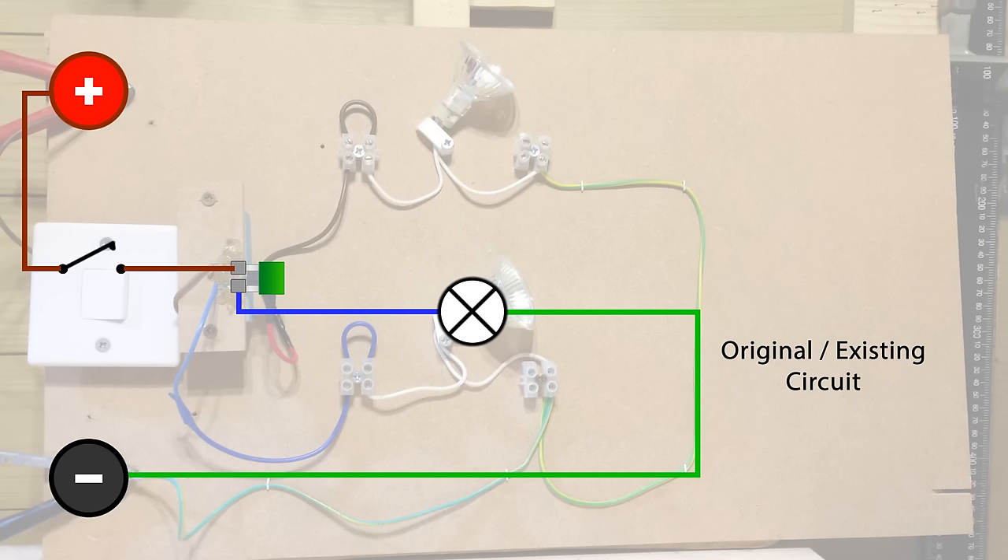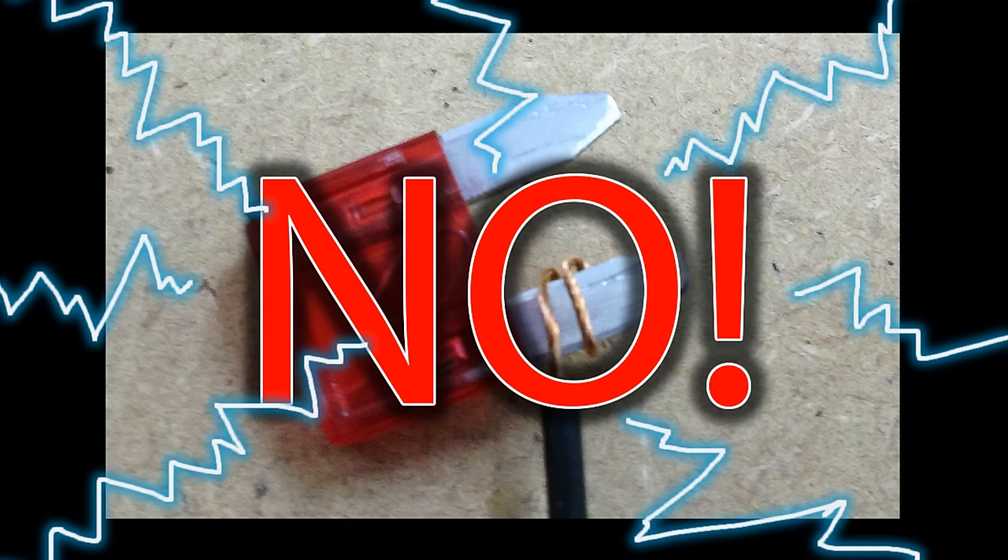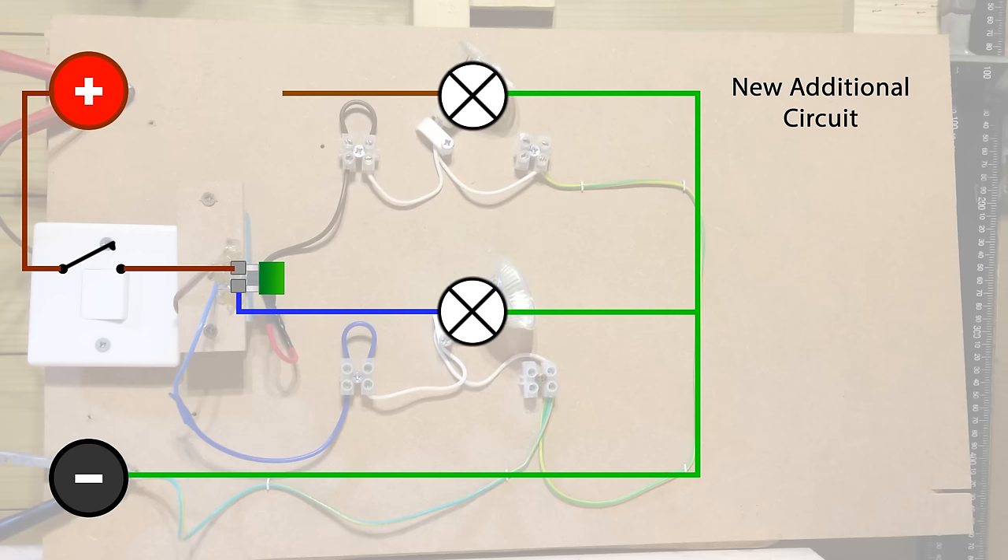So if we're going to add a second circuit, we're going to add another bulb — this is going to be our new additional circuit. The negative connection is easy — that just goes to the chassis of the vehicle. But what about the positive? We shouldn't branch off an existing fuse — that'd be very naughty, we'd bring extra strain on that fuse and we could blow it. So of course we're going to bring in the piggyback fuse holder, which is the whole point behind this video.